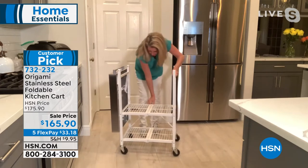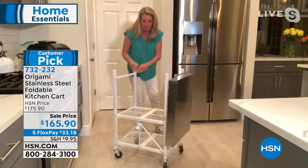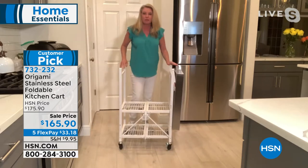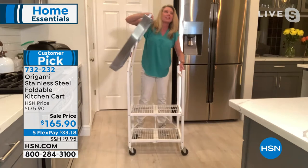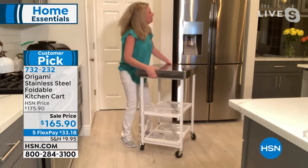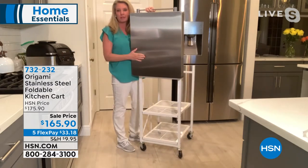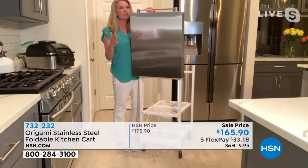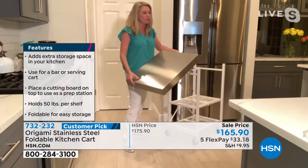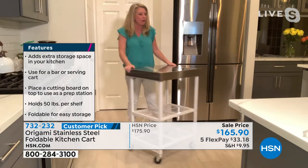All you do is undo the little latch right here — this is how it comes flat-packed in a box. You open it up, there's one famous Origami toggle in the back. All you do is feed this through and push it down — that locks those two bottom shelves in place. You swing this top shelf over, and listen to that — that's solid stainless steel. This is your prep station, your storage station, your bar cart, your coffee station, your cake station — whatever you want it to be. And it's portable, so if you want an island in the middle of your kitchen, you don't have to permanently install anything — just get your kitchen cart out, lock the wheels, and you're good to go.